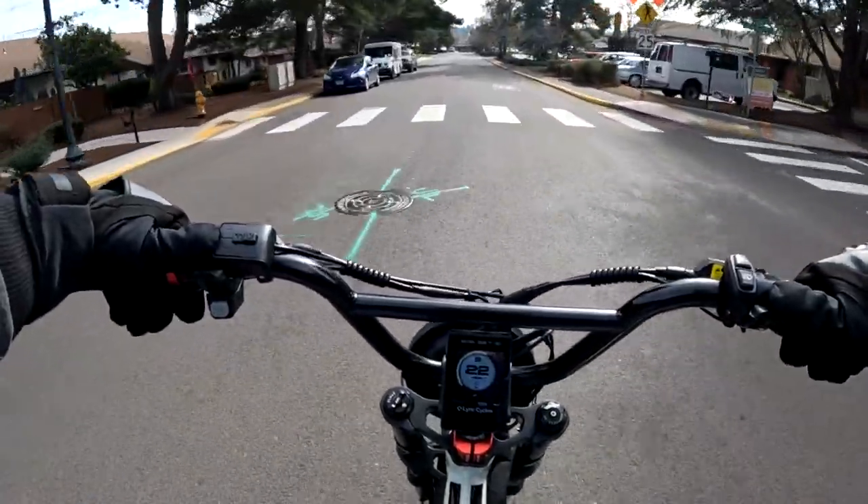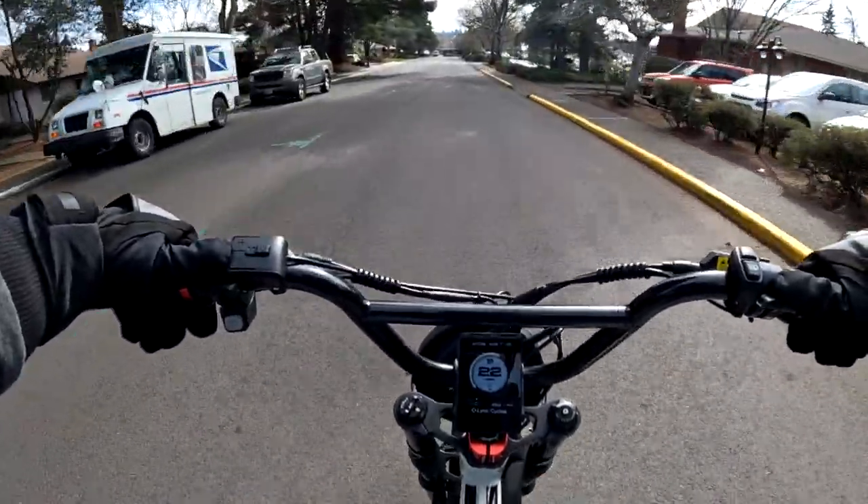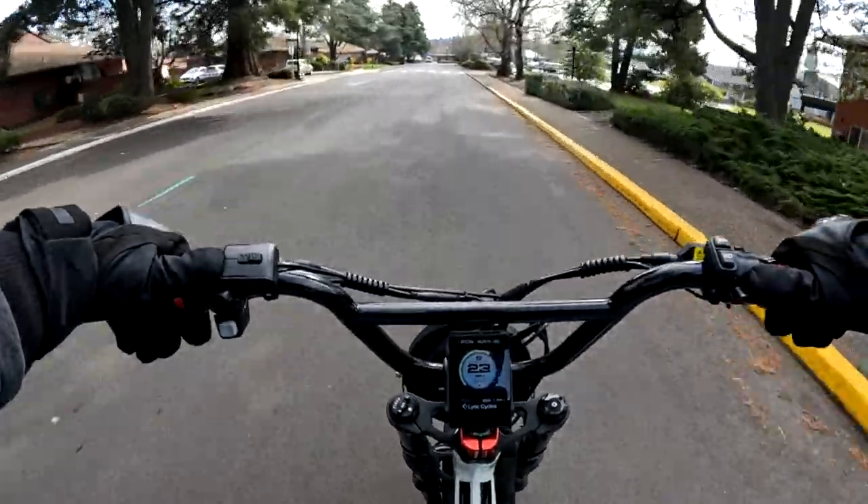I think I need to get a mirror on this bike — I can't tell if there's somebody behind me right now.